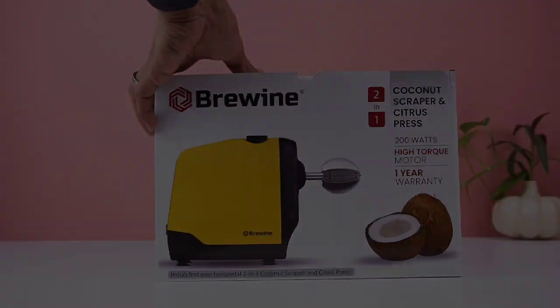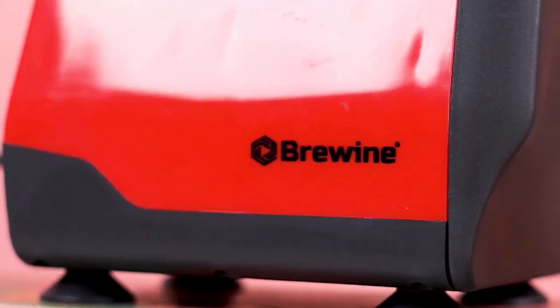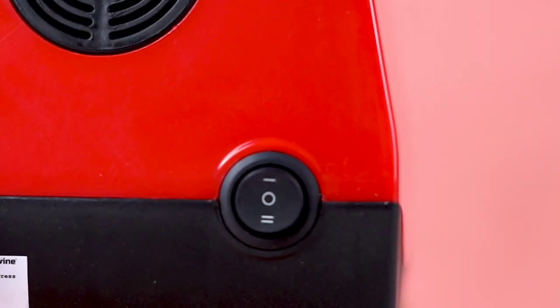The Brewine Coconut Scraper and Citrus Press, 2-in-1. Sleek, elegant, and efficient, this is your ultimate kitchen mate for everyday cooking.